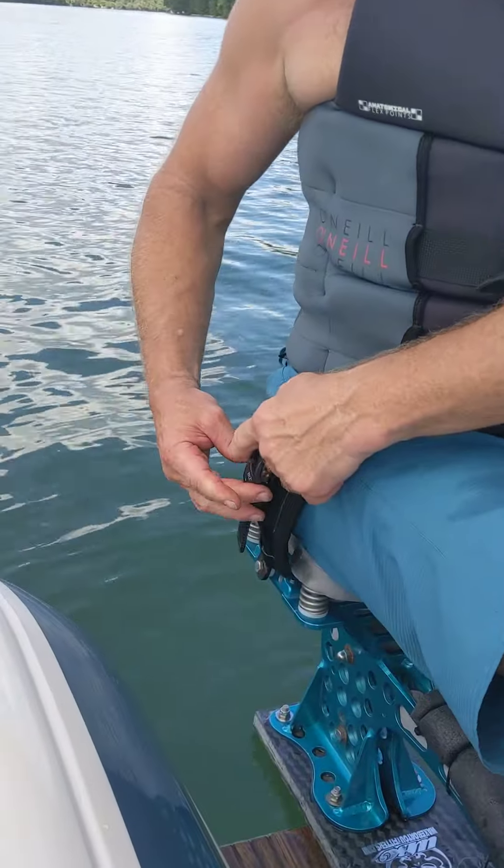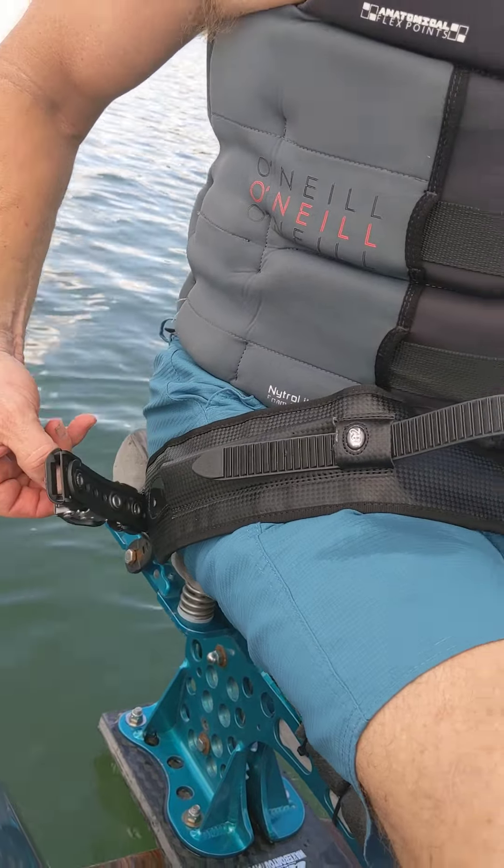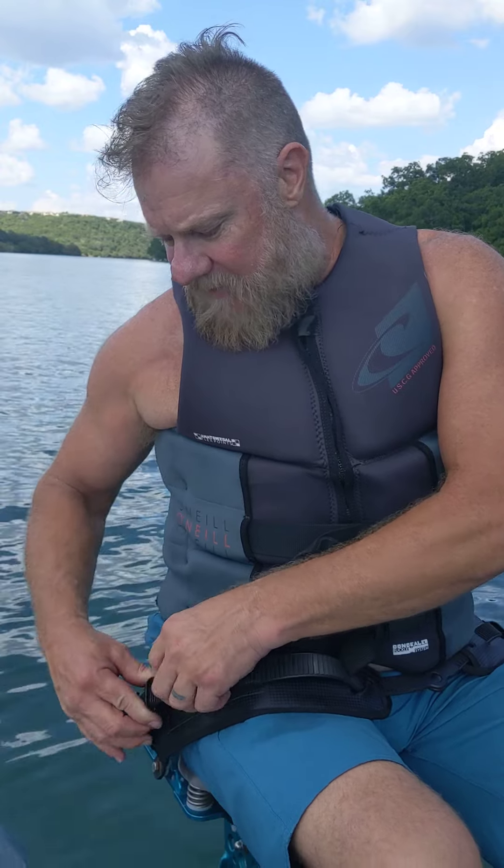When you want to release it, you just pull this little black button right here, and the whole strap slides out. You can do it with one hand — it's easy with two hands, obviously. That's how the system works: ratchet down. I'm going to go test this T-bar that I just tuned. Thanks for watching.